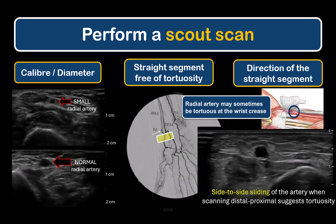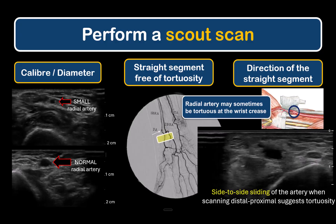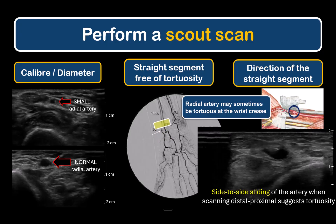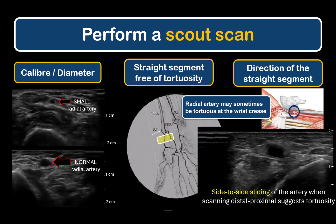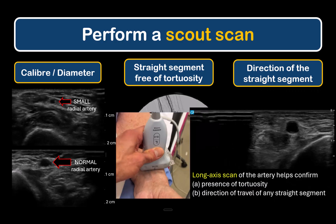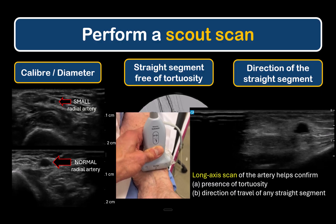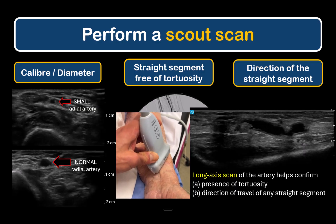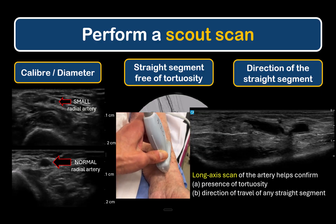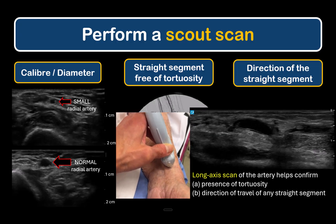In the transverse short-axis view, an artery that bobs from side to side when sliding the probe proximally and distally indicates tortuosity. This is more common and often more prominent in elderly patients. This can be further confirmed by turning the probe into a longitudinal orientation to get a long-axis view and ascertain if there is a straight segment. In this particular example, the kinks from the tortuosity are obvious.